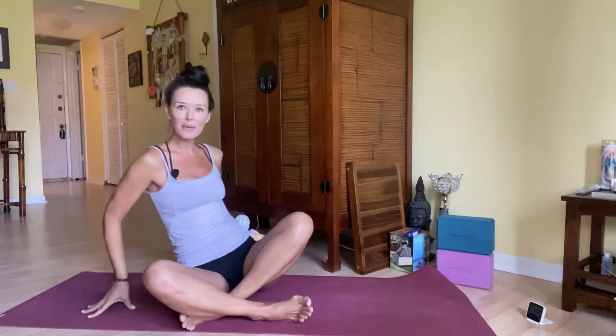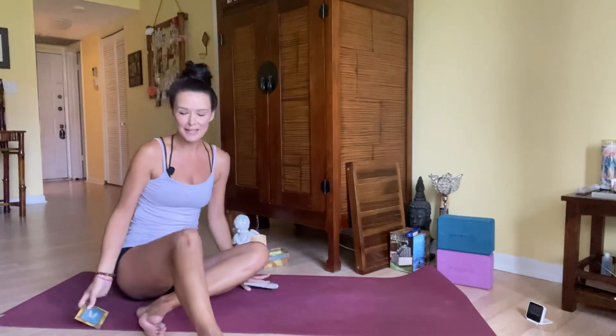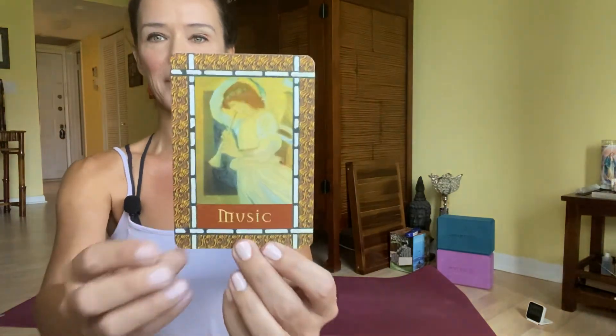And now for our angel card message just for you — let's see what we've got here. I don't even know what it is, so I'm going to come a little bit closer to you. This is from the deck 'Healing with Angels' by Doreen Virtue. Angel card — okay, not expecting this one.